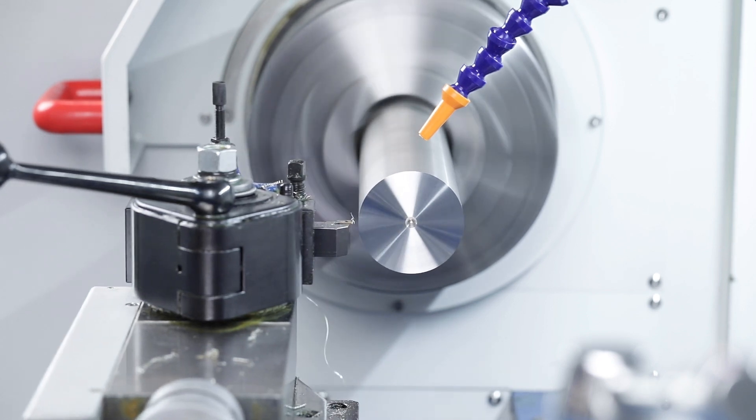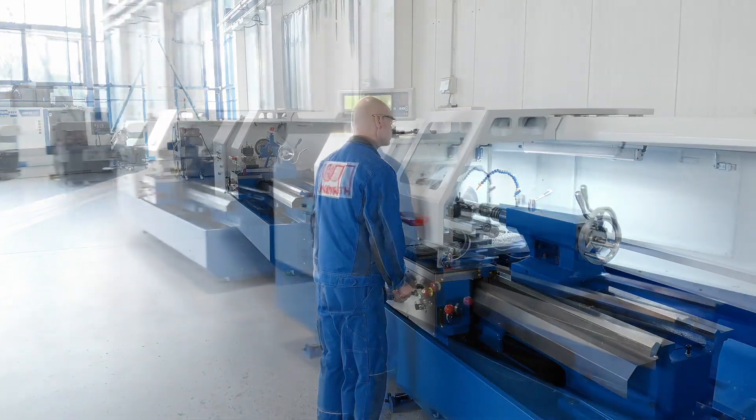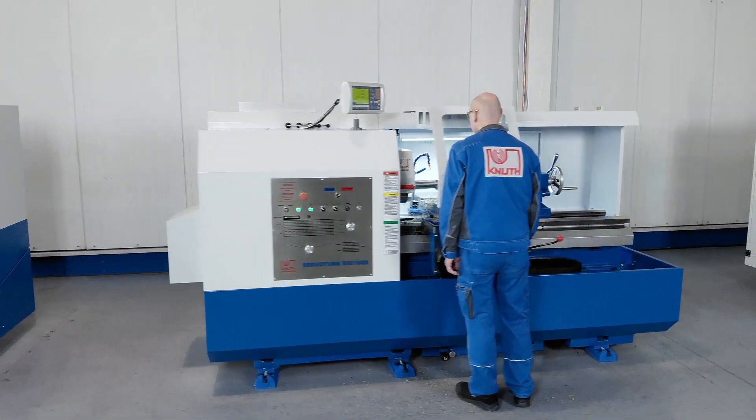Here at Canute Machine Tools we offer additional accessories and a large number of high performance lathes in almost all sizes. Contact your nearest Canute representative today to find out the best solution for your business. Thank you very much.